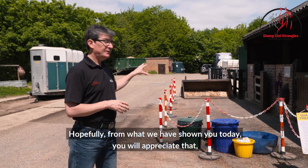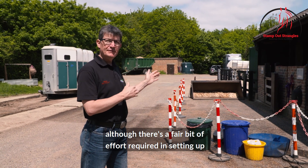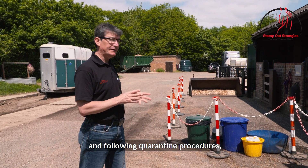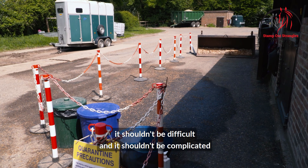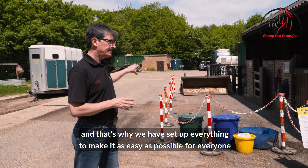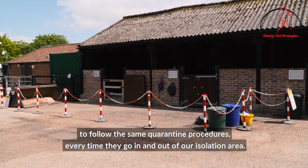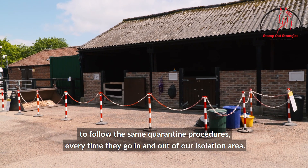Hopefully from what we've shown you today you will appreciate that although there's a fair bit of effort required in setting up and following quarantine procedures, it shouldn't be difficult or complicated. That's why we've set everything up to make it as easy as possible for everyone to follow the same quarantine procedures every time they go in and out of our isolation area.